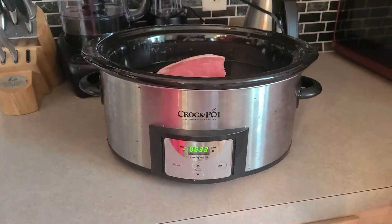Hello everyone. Today we're going to be making roast beef in the crock pot slow cooker. Pretty easy meal.